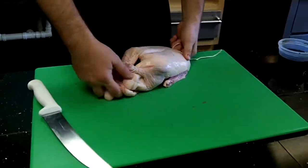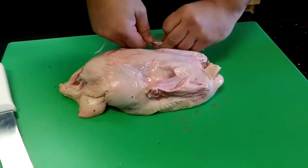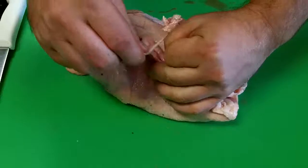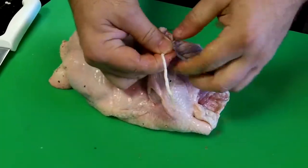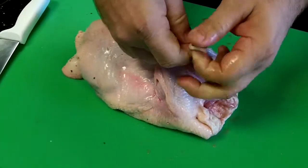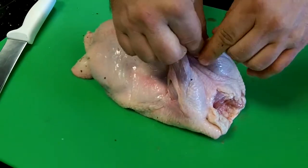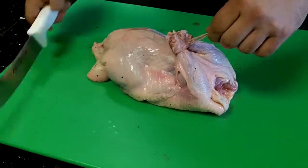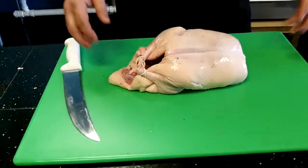Next, I'm going to tie the back of the wings together. I just wrap it around each wing and then tie them together. Now this will also help the duck keep shape. Plus, it will help keep the duck off the pan a little bit so the back doesn't stick to it.